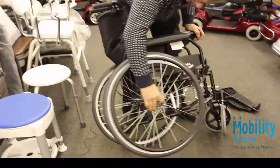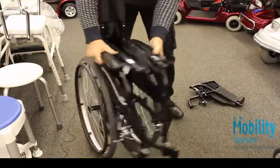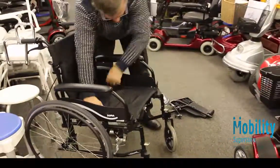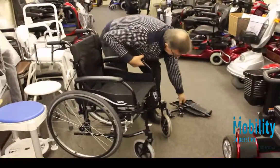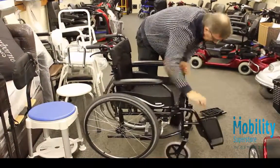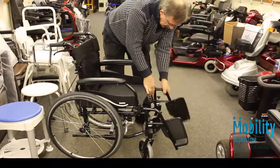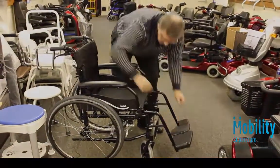Open it up and what you need then are the footrests, which are called swing away for obvious reasons, and away you go.